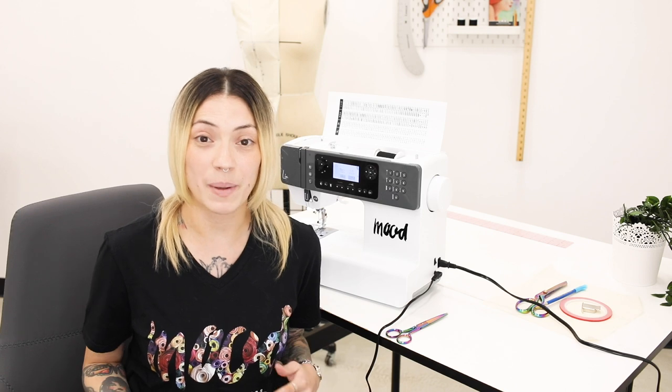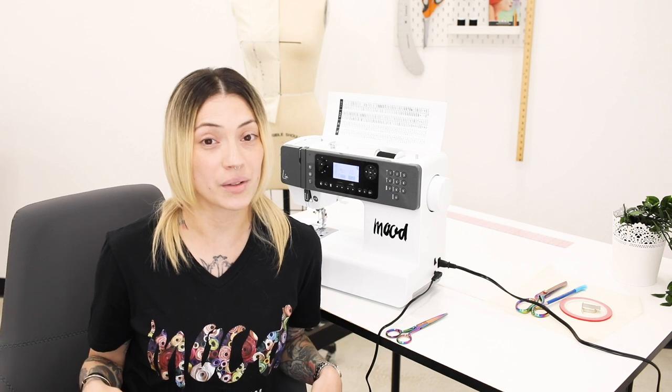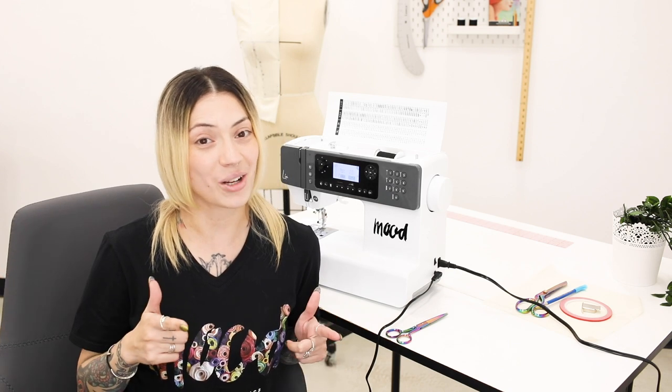Thank you guys so much for tuning in. I hope you guys learned a lot about sewing straight lines, curves, and corners. If there are any comments feel free to leave them below. This is Helen Castillo from Project Runway for Mood Society signing off.